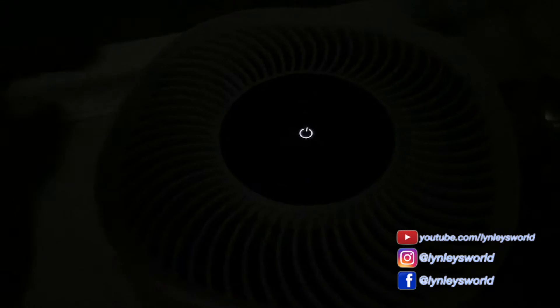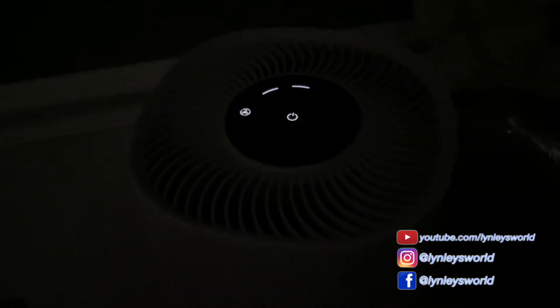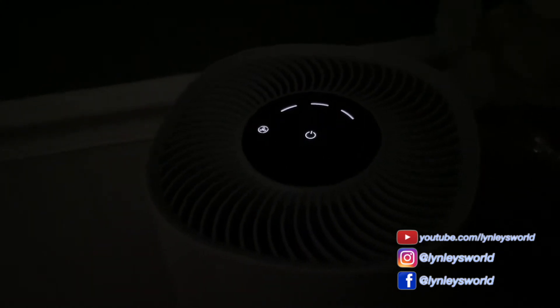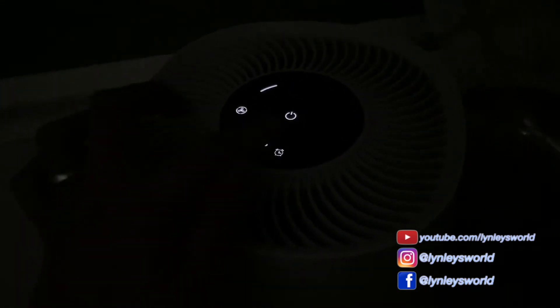This is the power light when it's turned off. Turn it on and it goes to the medium setting. Just press on the fan icon to change the setting. It is very quiet when it's on level one, and especially if it's on sleep mode.